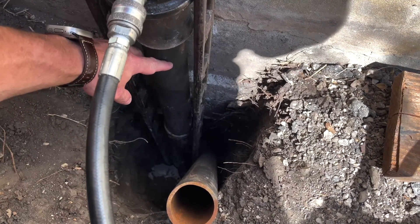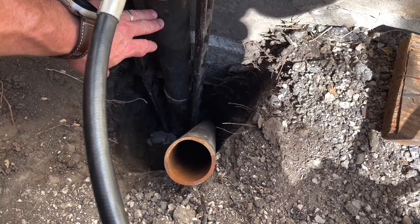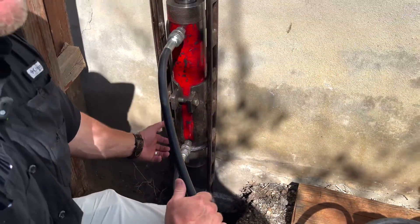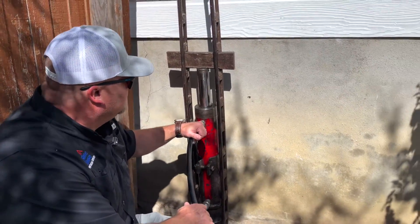On this house we're pushing about 16 feet deep. Some areas of San Antonio will push up to 50 feet deep. It all depends on the soils and also on the weight of the home. This house is actually very heavy — it has a big foundation.